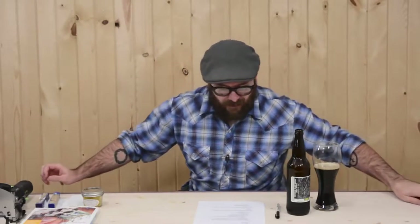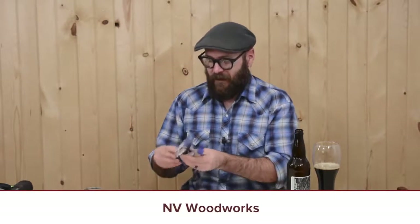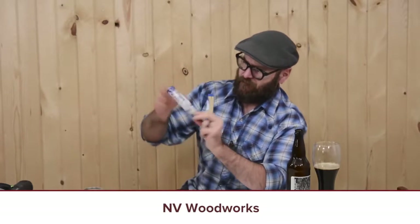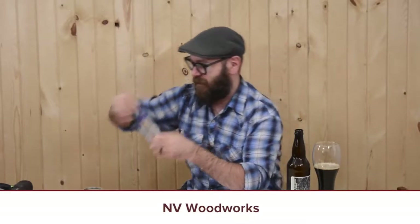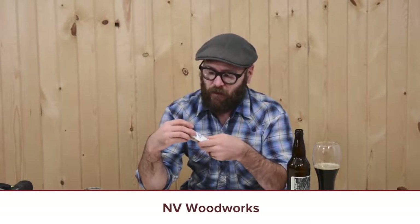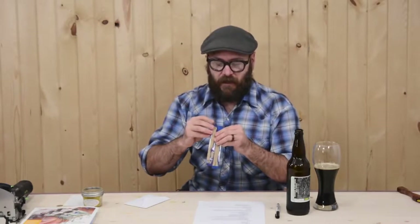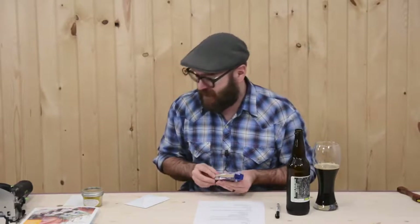And then Zach Higgins from Envy Woodworks — Nevada Woodworks — he sent me these pen blanks. It's got the wood and it's got some swirly blue and purple and white stuff in there. He just wanted to say happy holidays and thank you. Well, no — thank you, Zach. Zach was one of the two people that put on the bangle bracelet contest a while back, and you should check out his stuff because it is phenomenal.